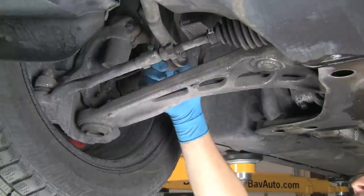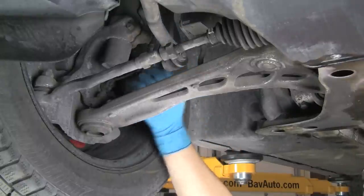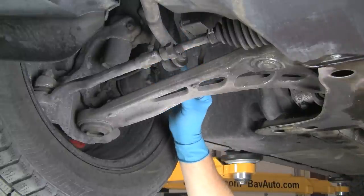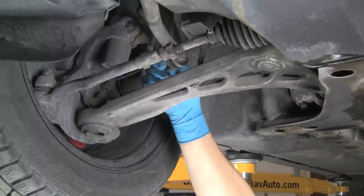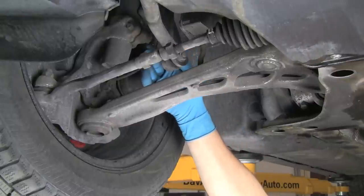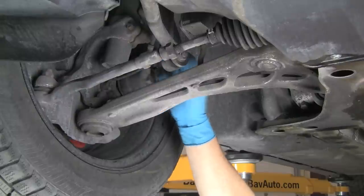Finally, we'll look at the sway bar end link. This goes all the way up to the shock and mounts to the sway bar down here. It has small ball joints similar to the others. We'll check it the same way — pry apart and push together. Any movement can cause a clunking and it should be replaced. This one is nice and tight, so it's fine to go.